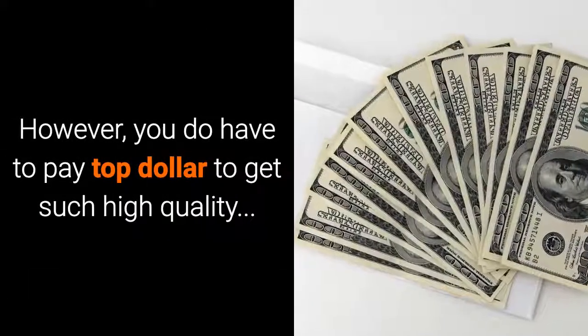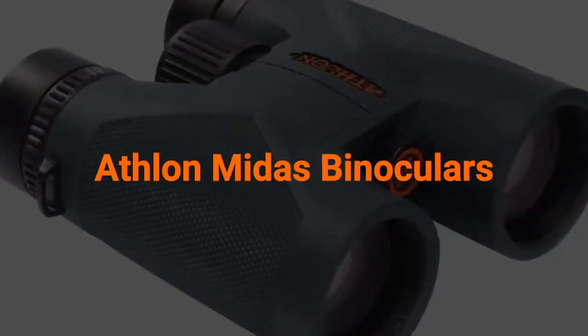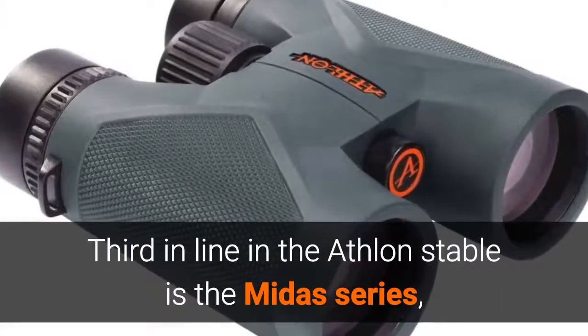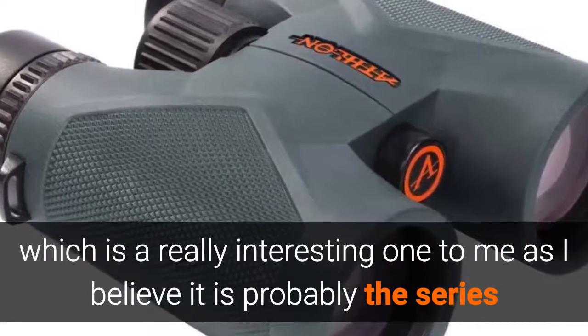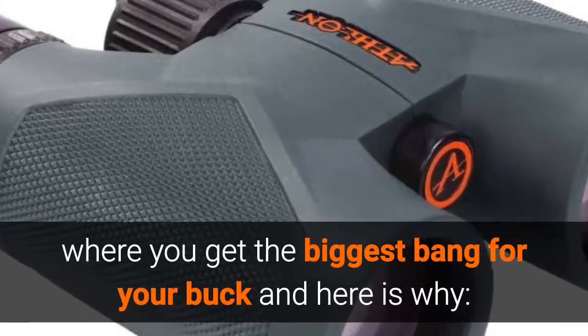However, you do have to pay top dollar to get such high quality. Or do you? Let me introduce you to the Athlon Midas range of binoculars. Third in line in the Athlon stable is the Midas series, which is a really interesting one to me as I believe it is probably the series where you get the biggest bang for your buck, and here is why.